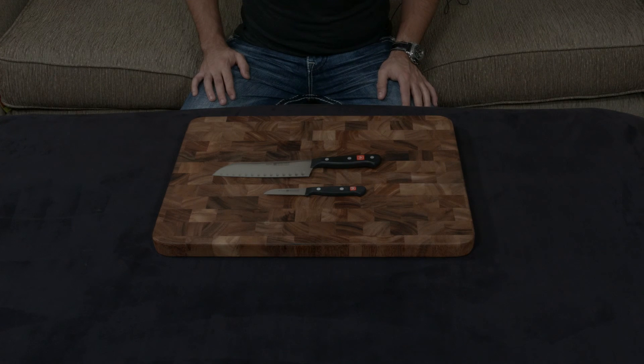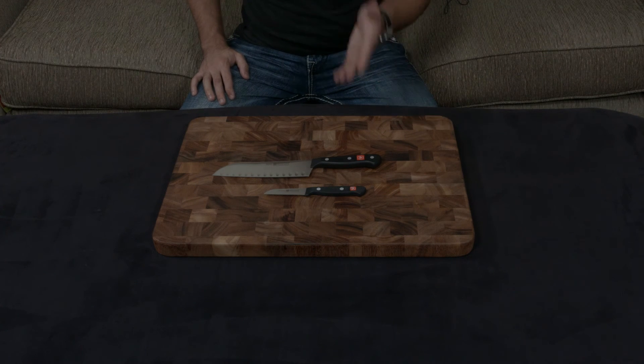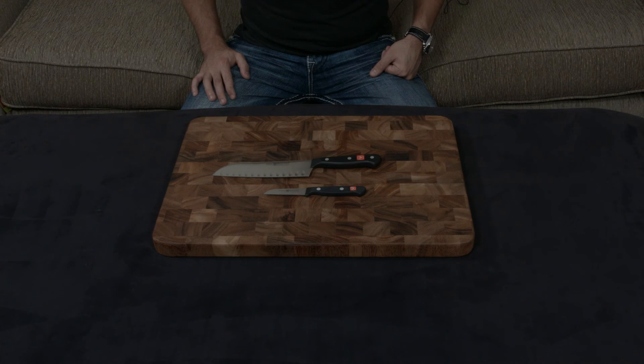All of their Gourmet line comes with a lifetime warranty, which is phenomenal. I'll put a link down to this below. If you guys have any questions or comments or concerns, as always, let me know.